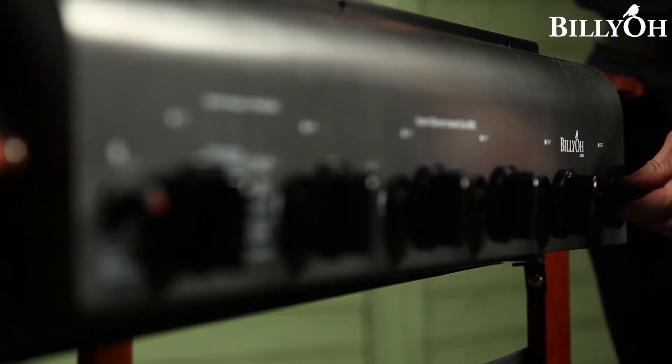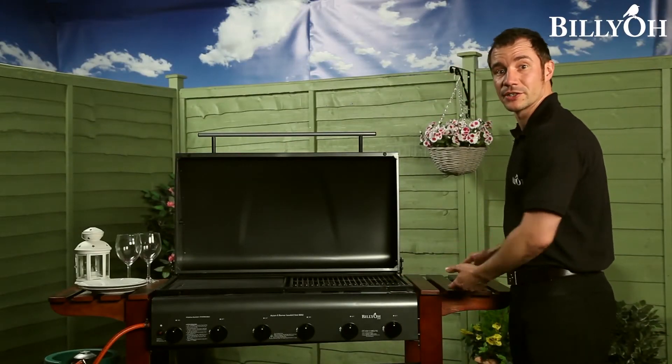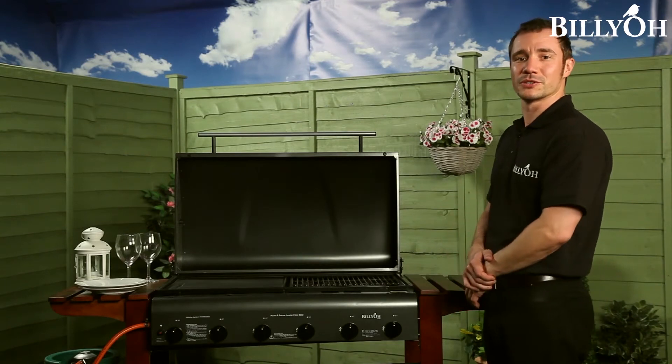So, with individual controls for each burner, a removable drip tray and storage shelves on each side, you have everything you need for your barbecue to be simple and efficient.